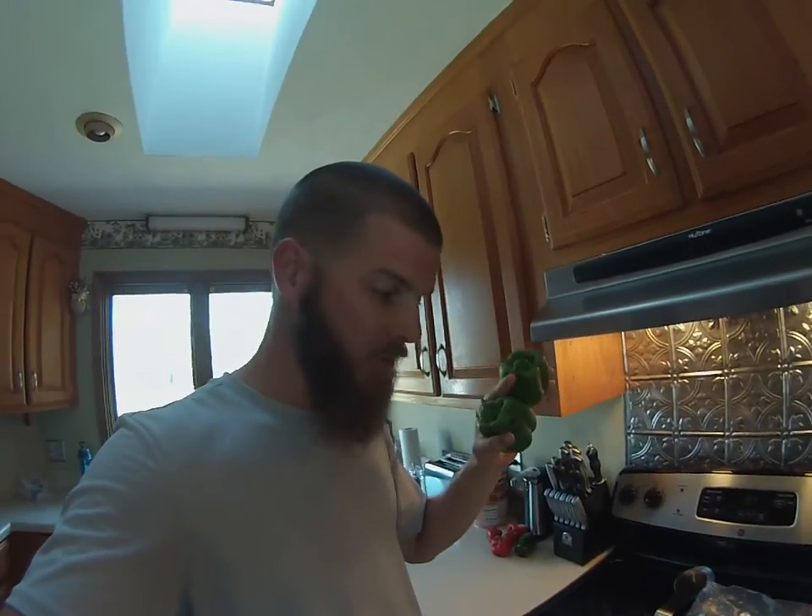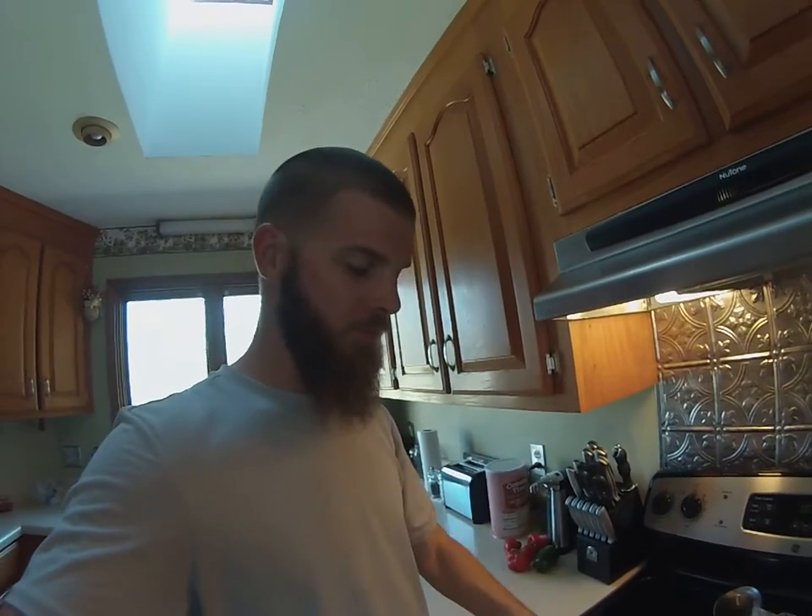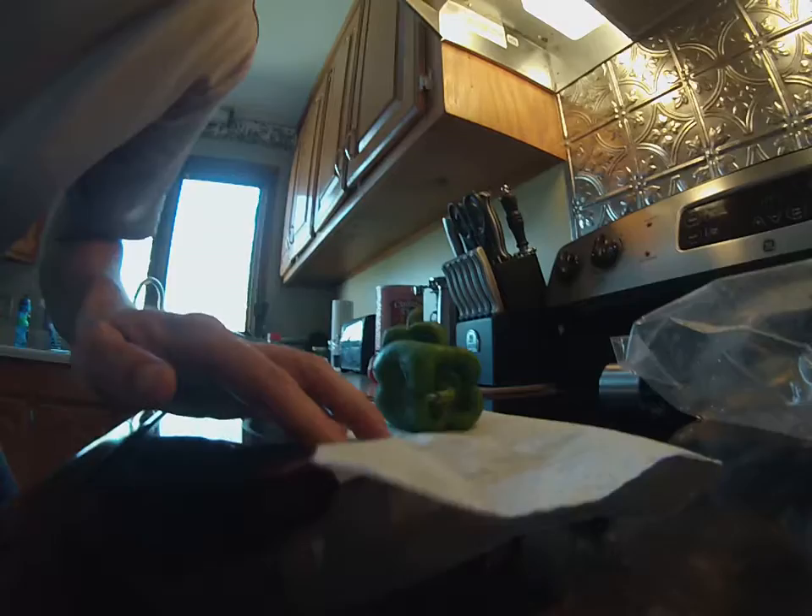These homegrown peppers are not GMO, and they are very dense and very heavy. I just wanted to show you guys how much actual pepper is in here versus the guts. There's barely any guts in this stuff. So I'm going to put the camera down and show you — bear with me.